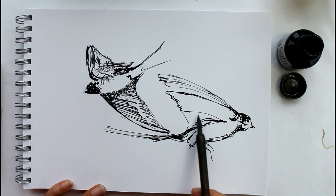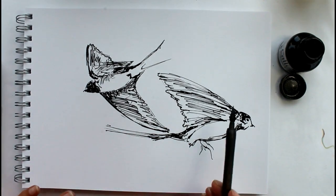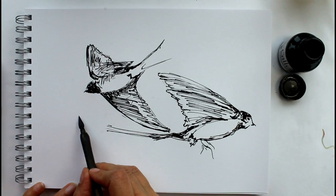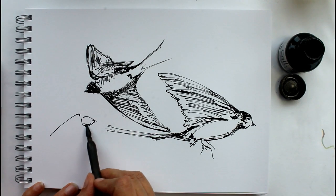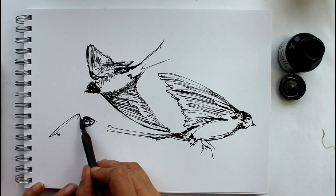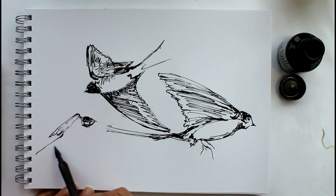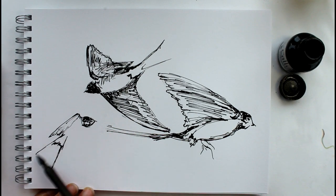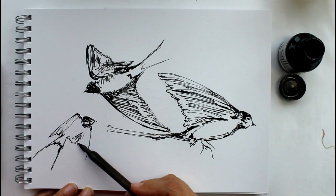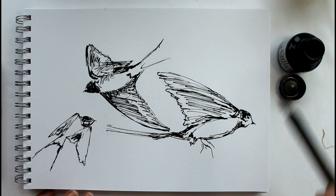With swallows, the basic shape to get is that tail, because that's the thing that makes them a swallow — that very distinctive shape of the tail picks them out from another bird. They've got quite a long body too, and that helps with the movement. To make it look as if it's moving, keeping less detail and working very quickly will help. Keep your pen lines flowing in the direction of the bird with that nice big sweep of the tail. You'll notice that I put lots of extra lines on the paper as well, just in the direction the birds are going — it all helps to create that sense of movement and energy.